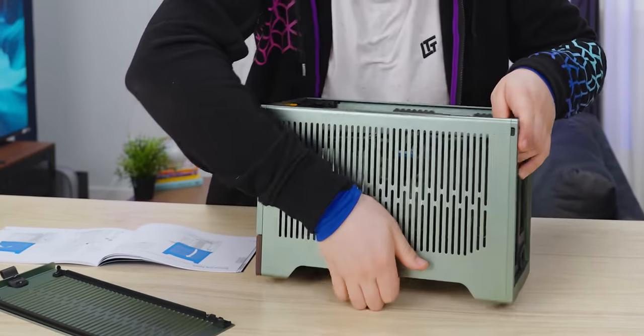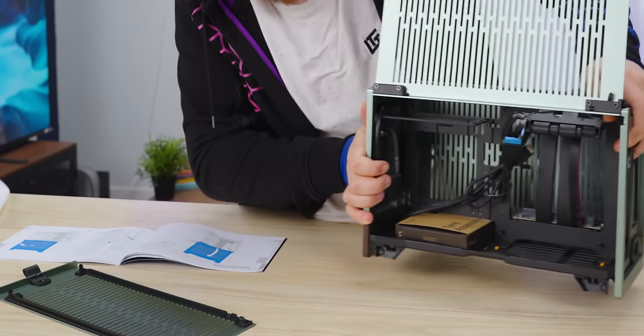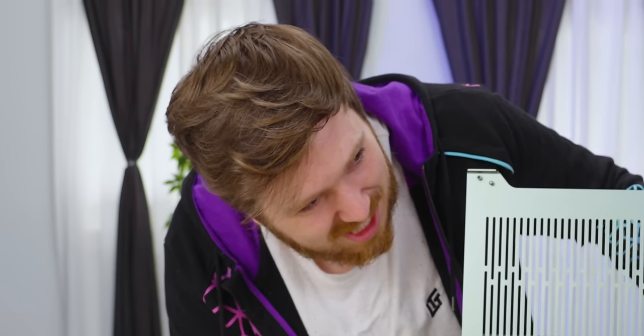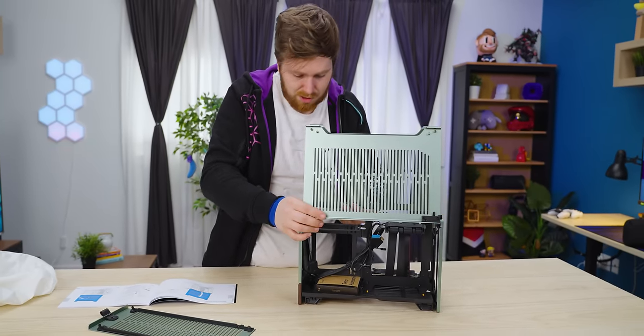So at the bottom right there, you pull out, there are a couple of detents and this slides up like that. That's actually really interesting. Instead of taking off the entire panel using detents across the entire structure, you have these hinges.